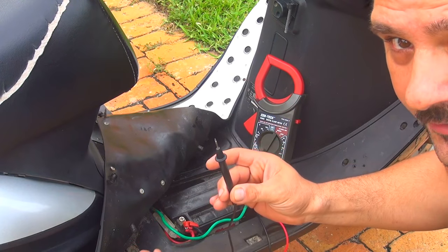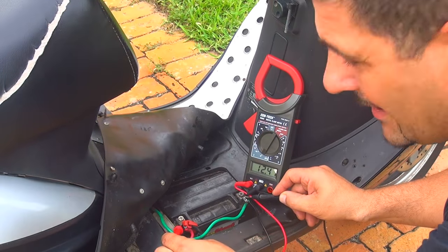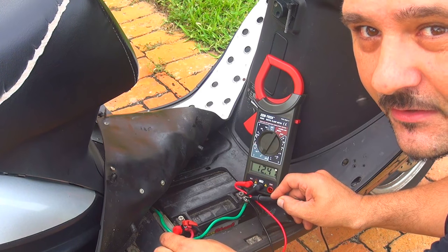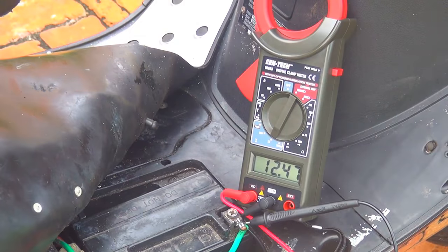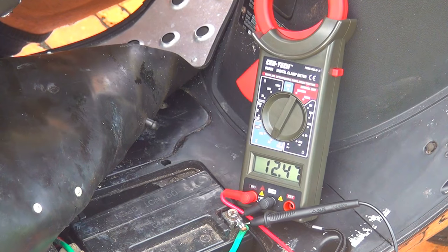My battery at this point reads 12.47 volts with the scooter off. Having the battery at 12.47 is a pretty healthy battery.